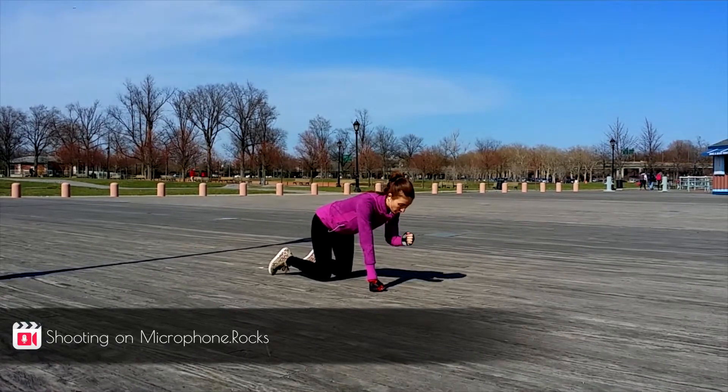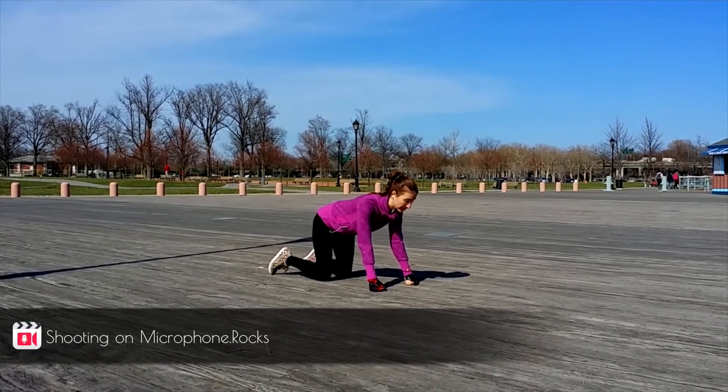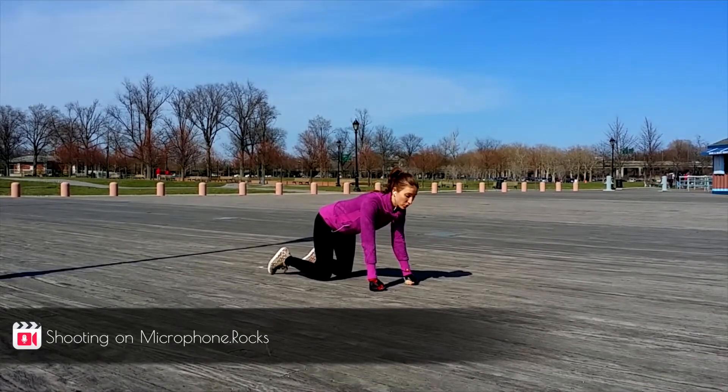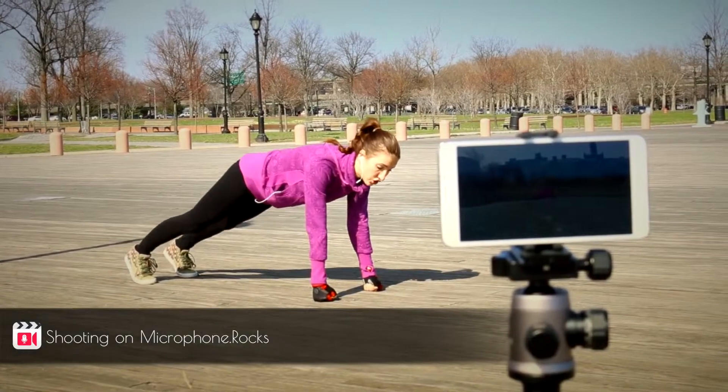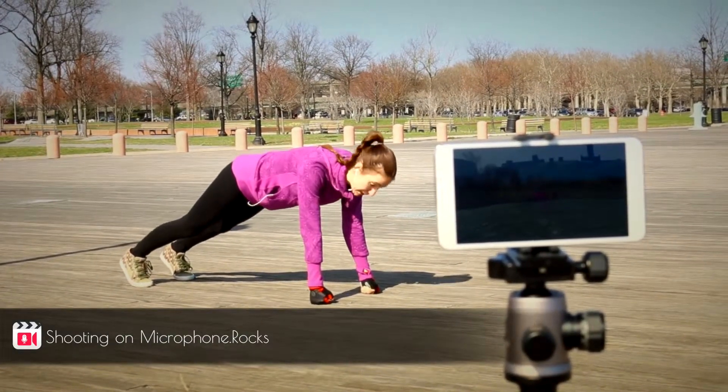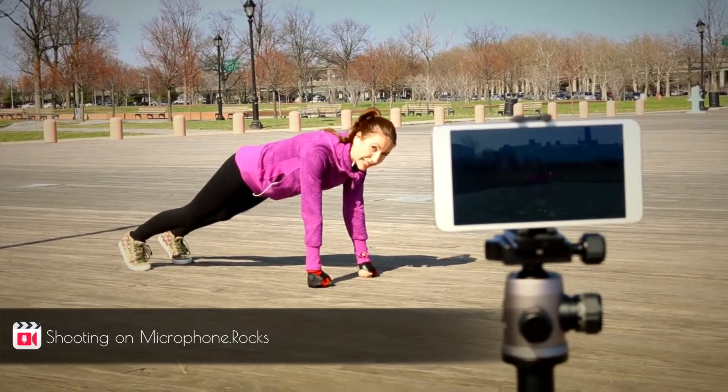Elongate your neck and broaden your collarbones so you don't sink on the shoulders. Engage your leg muscles and lift up your kneecaps.